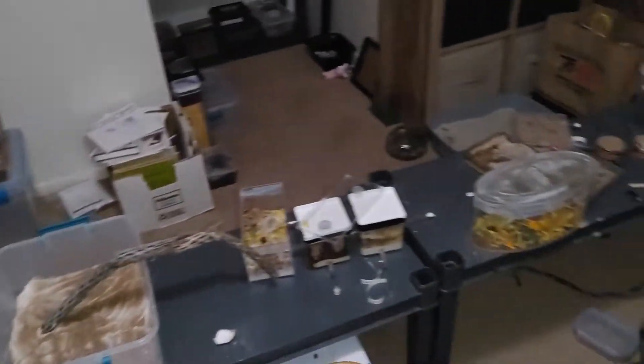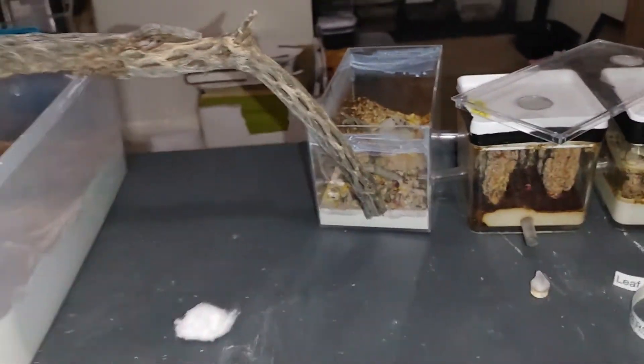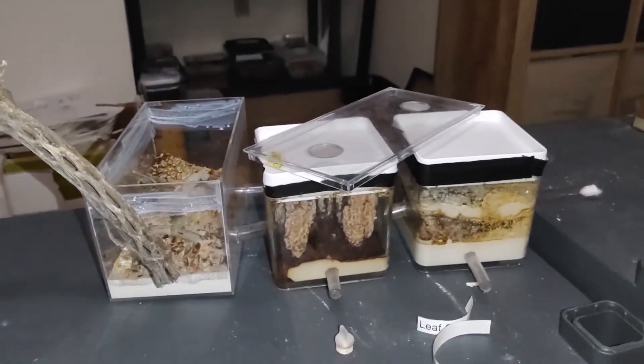Hello everyone, I'm Hans Slagstaff, welcome back. I know it's been a little while since I've posted. This video is not going to be too long, but I've made this setup for one of my Aquamormats colonies.